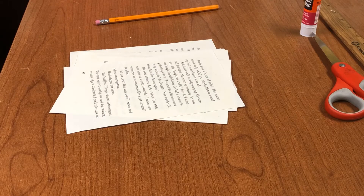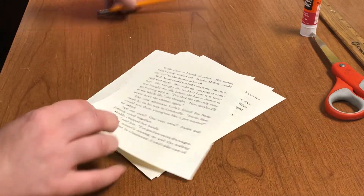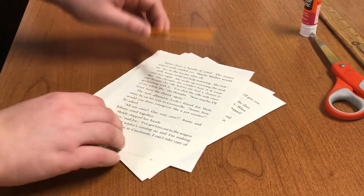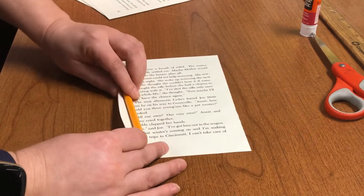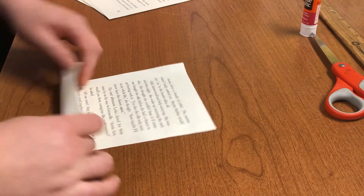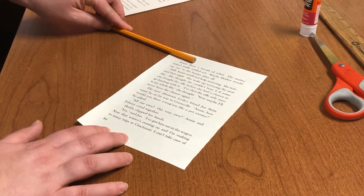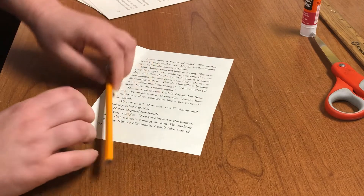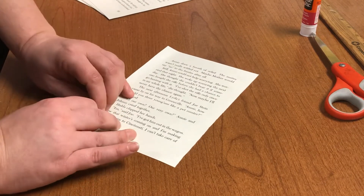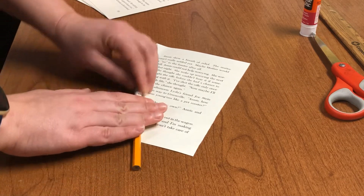The first thing we're going to do is take our pages and roll them up with a pencil. Now you can roll them this way or this way, but we want to make as much length as possible so we can use it to outline our photo. So we're going to do it diagonally. Start by placing your pencil and rolling it up as tightly as you can.